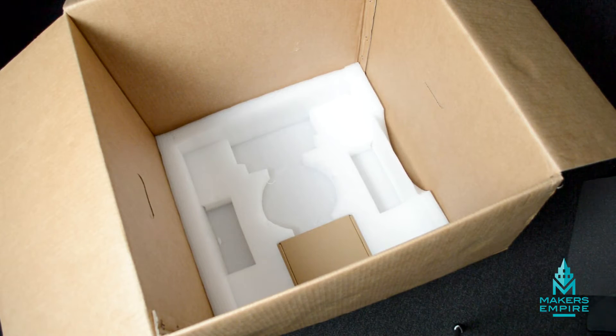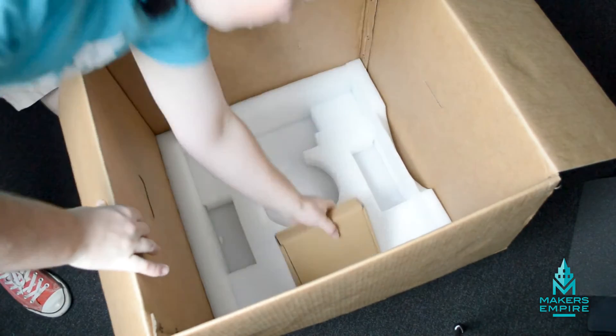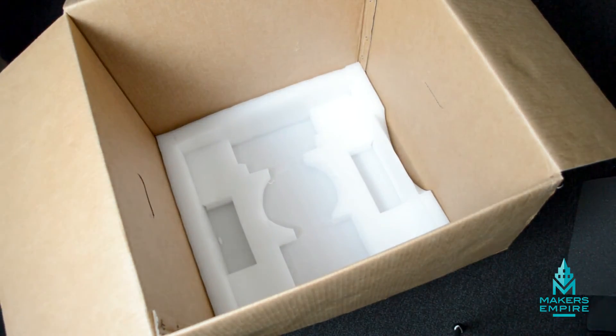The Upbox Plus comes with 500 grams of ABS plastic, so you can take that out as well. Last but not least is that little brown box, which has the gloves, the allen keys, any spare parts, and anything else you'll need to do maintenance on your printer.